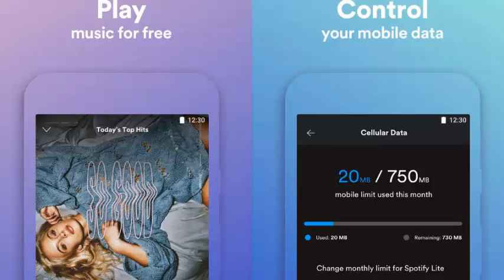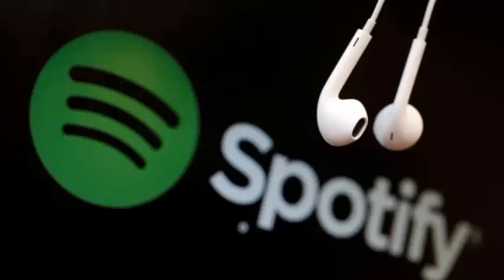As on the regular Spotify app, Spotify Lite greets you with a list of playlists and recently played music when you open the app. That is where the similarities end, however.